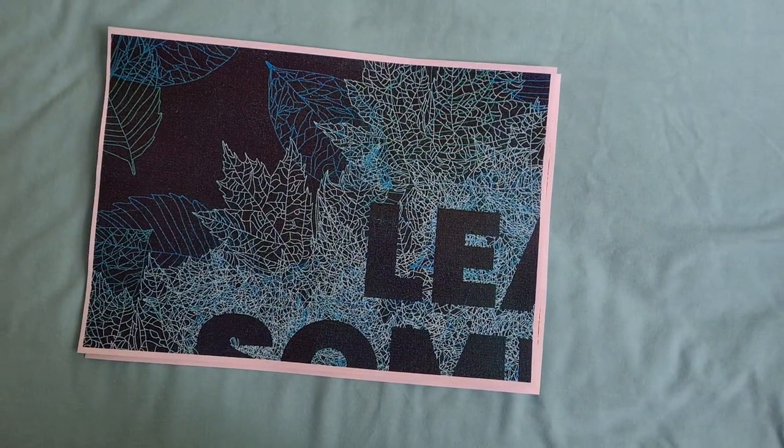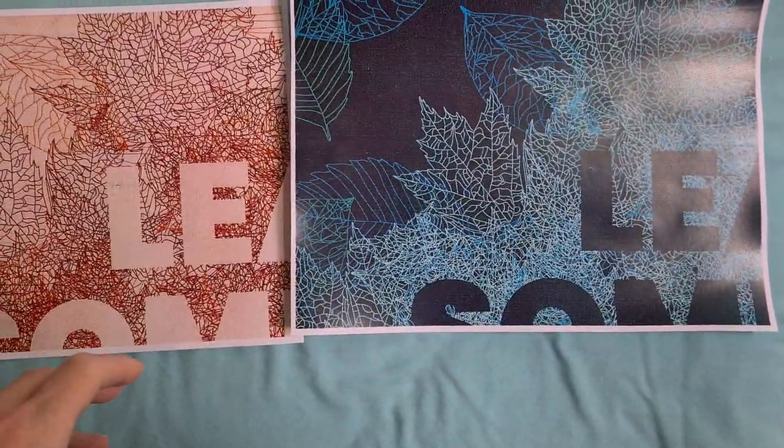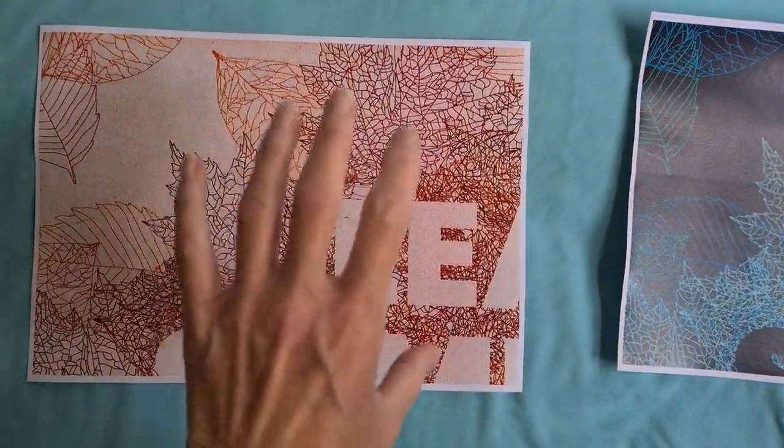Yeah, that's a nicer look. I do like the negative image a lot better than the positive. We're going to use this as our master copy.